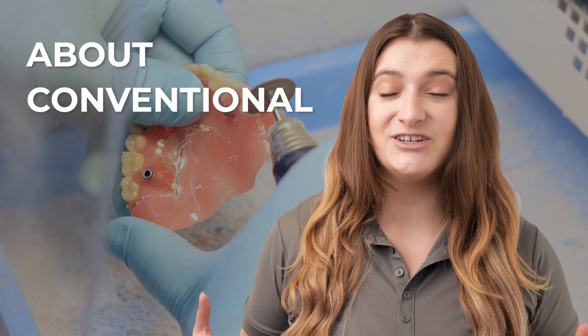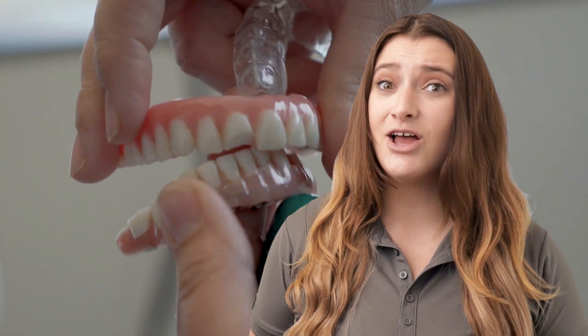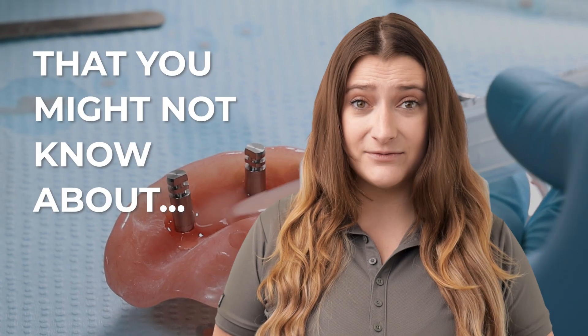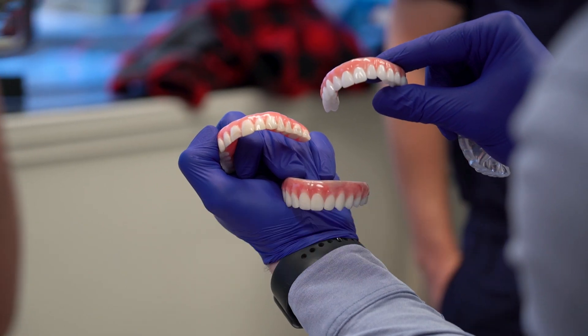Today we're counting down five things about conventional all-on-four dental implants, otherwise known as teeth in a day, that you might not know about. Stick around for number one to find out the most important thing that can save you time and avoid frustration.